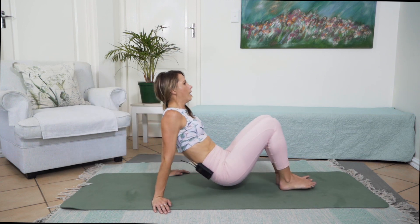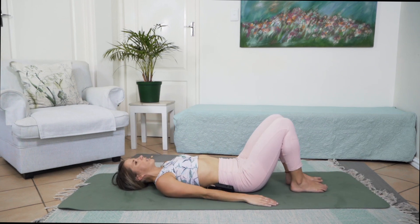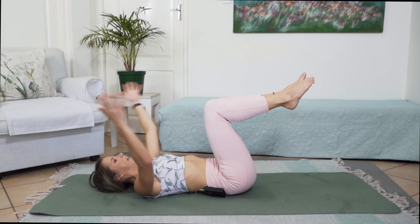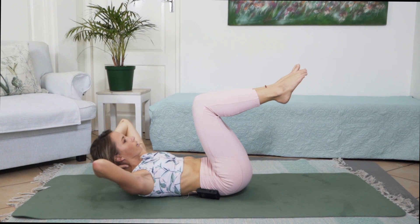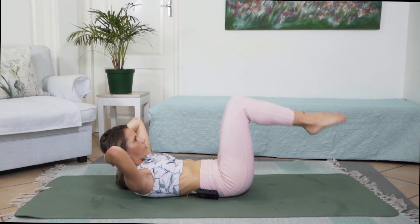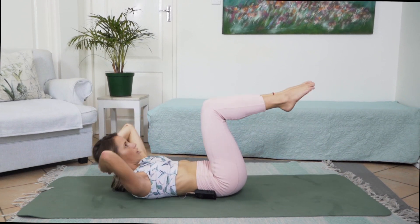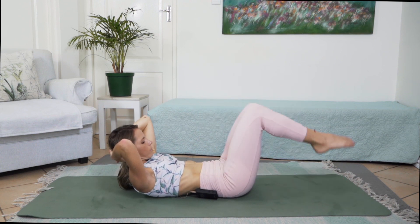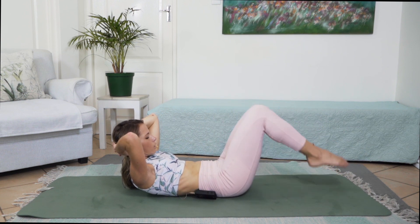Lying on your back for that final sequence — in that supine position. Lifting right leg into tabletop, then left leg. Interlacing hands behind your head, lifting head, neck and chest off the ground. We are going to do double leg toe tap into tabletop crunch — that's 1, into toe tap, lowering head, neck and chest. Lifting head, neck and chest into that toe tap. Remember not to strain that neck when working.